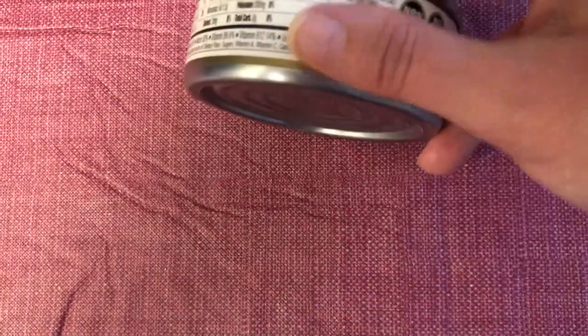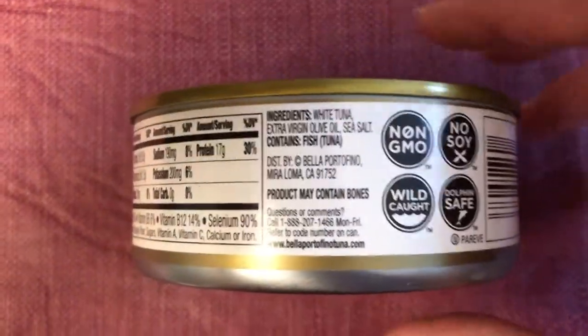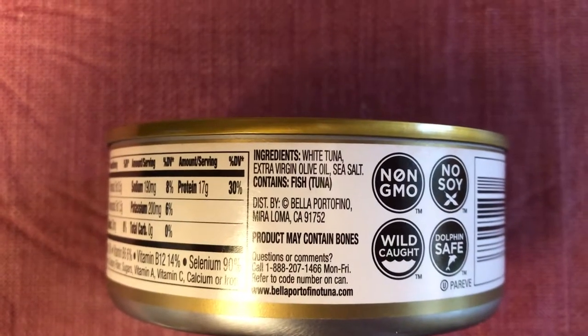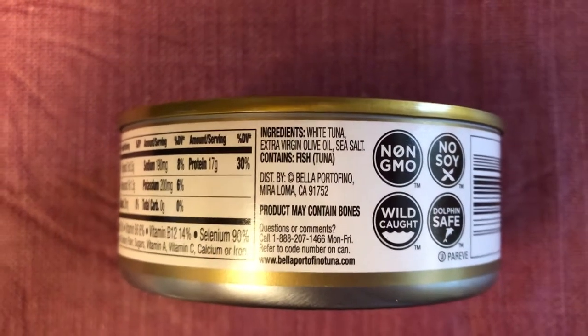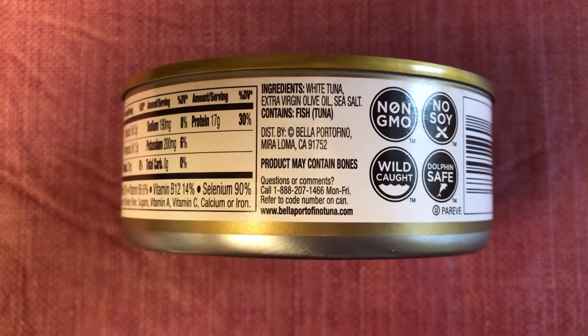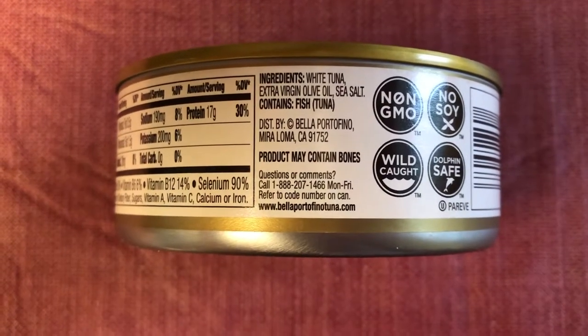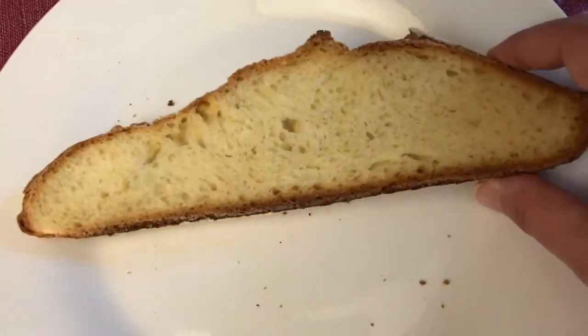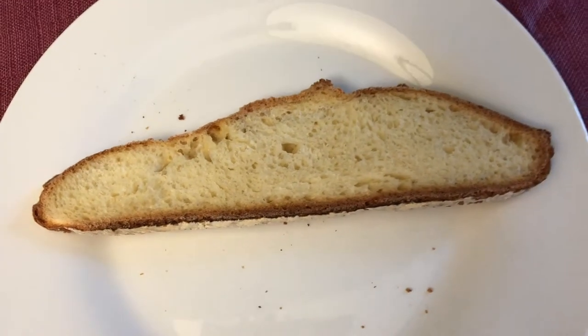When you buy tuna, always look at the ingredients. This one says: white tuna, extra virgin olive oil, sea salt. Not all tuna is always tuna — sometimes it has soy in the ingredients listing, so be careful of what you're purchasing. Always look at the ingredients. I love this Italian bread from the bakery. It's nice long pieces, very dense, and has such a good flavor.